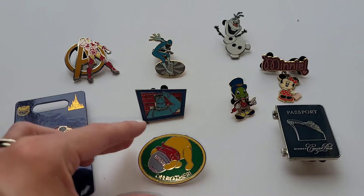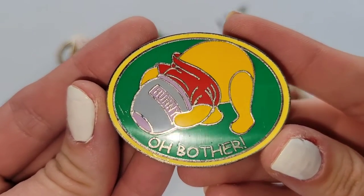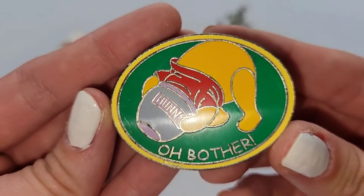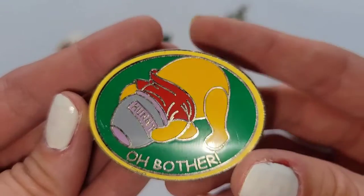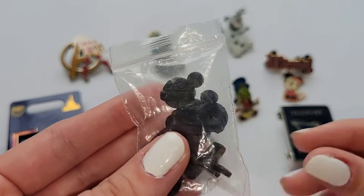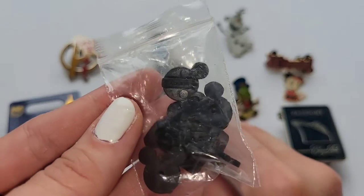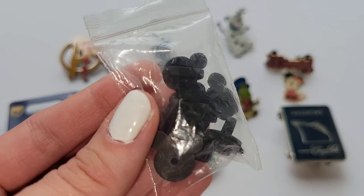I saved my favorite Disney pin for last — this is my Winnie the Pooh pin. It says 'oh bother' and has Winnie the Pooh with his head stuck in a honeypot looking for the last little drop of honey. Winnie the Pooh is one of my favorite Disney characters and I love this pin the most. To go along with my pins I also have this little pack of extra pin backs — the little Mickey's that go on the back of your pin — which you can buy at the parks anywhere they sell pins.